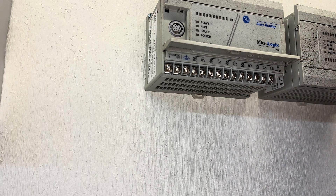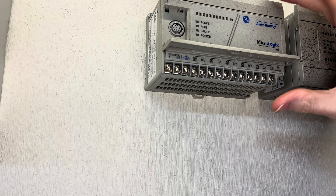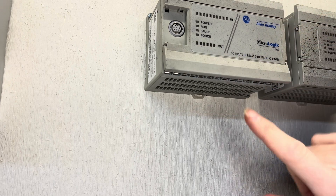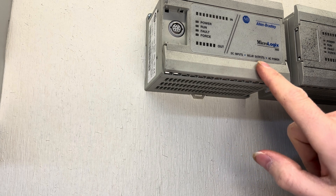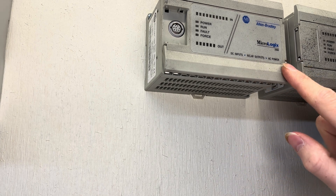Hey everyone, welcome back. On this video, we're going to talk about powering up this MicroLogix. This is going to be a DC input module as well as relay output modules, but we're using an AC power system.